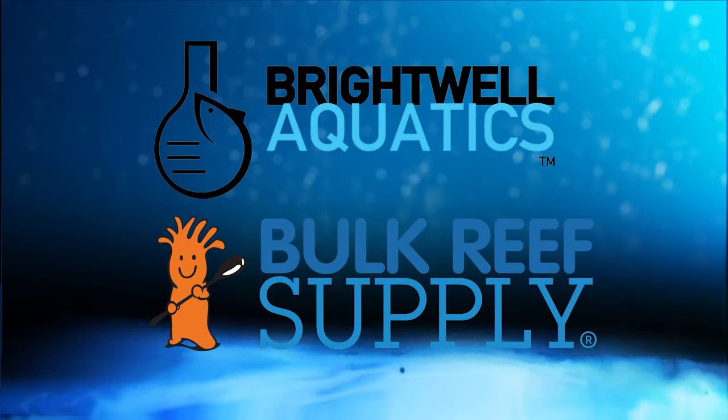Reefdudes is sponsored by Brightwell Aquatics and Bulk Reef Supply. Today we're going to build a DIY recirculating skimmer topper CO2 scrubber.